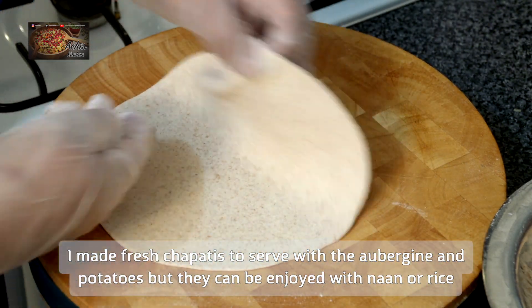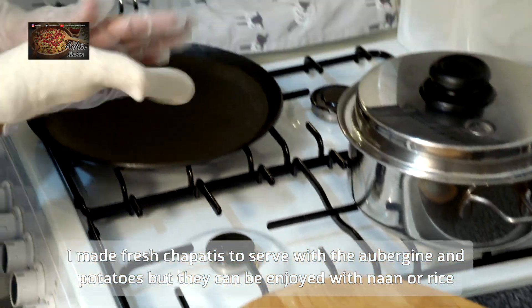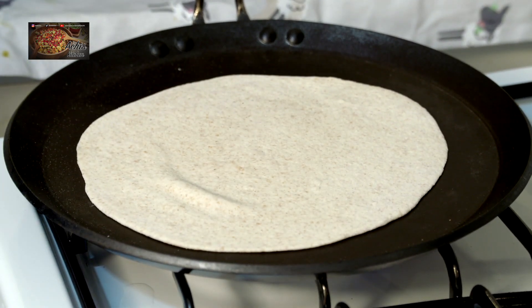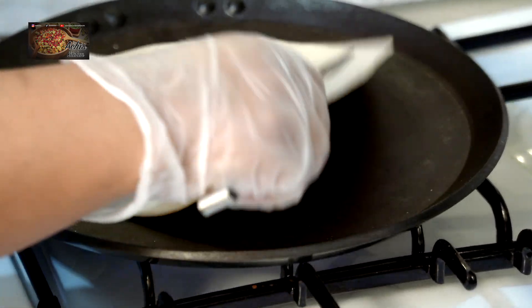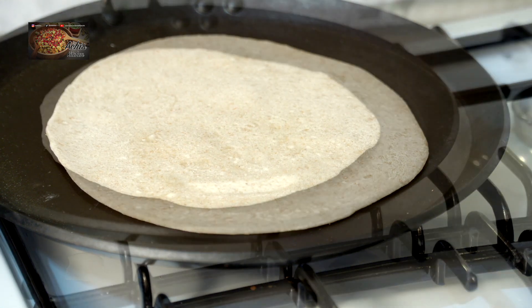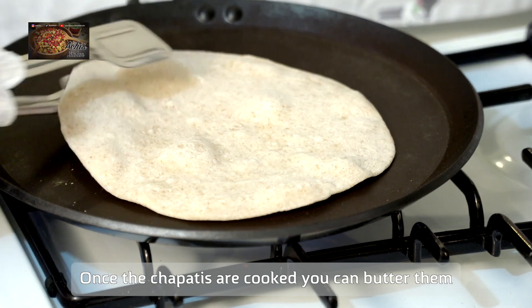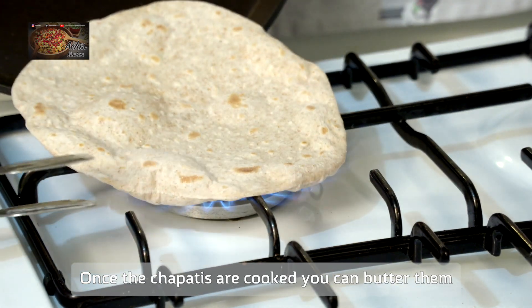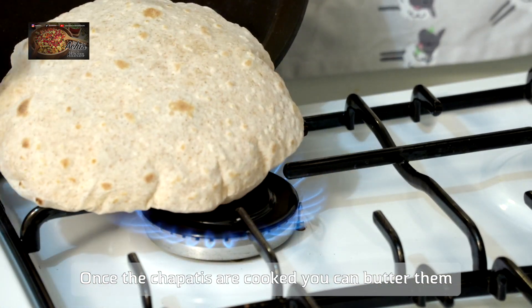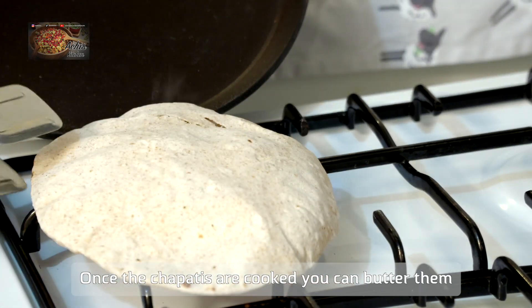You can serve it up with your choice of breads — chapati, naan bread — or with some rice if you want, for the rice lovers. Honestly, it's a curry you can eat it with anything. I made the chapati fresh because my family like fresh chapatis and they like a combination of different sides to eat with the curry.